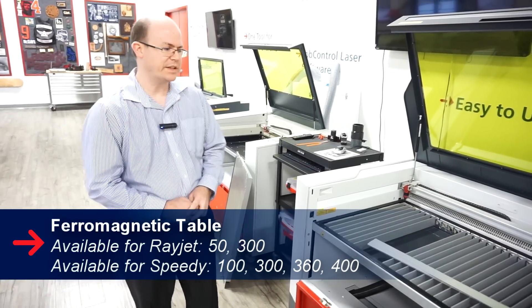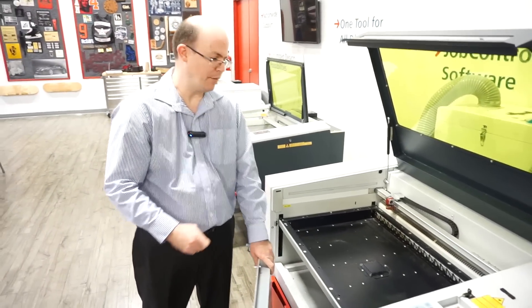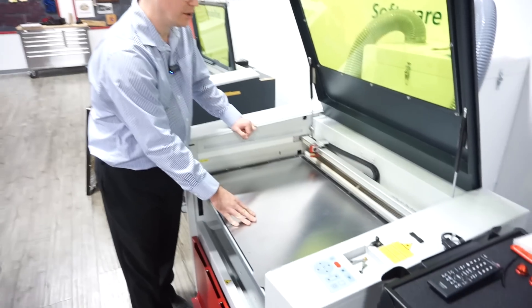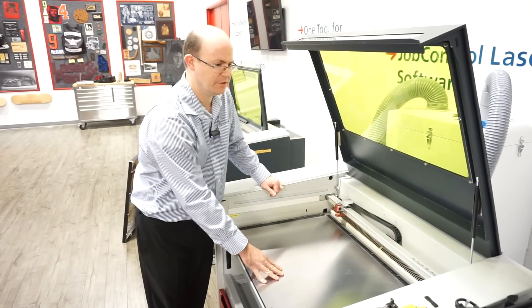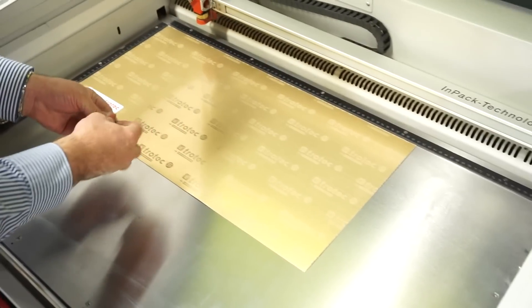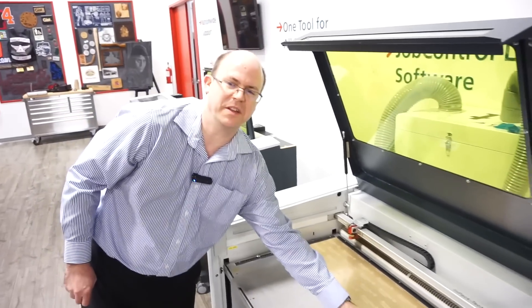Moving on to the 360, we'll go to the ferromagnetic table. It's also available for the 400; we just have one available here for the 360 to show. The ferromagnetic table doesn't require any bars — we just put it directly into the table base frame. The ferromagnetic table is the most durable for handling heavier items. Because it's ferromagnetic, you can use magnets to hold down thin substrates like paper or fabrics. It also has the best table flatness, so it's the ideal table for any fiber applications. The ferromagnetic table is great for engraving Trilaze Thins and Trilaze Lights. Before engraving, make sure you remove the plastic cover.